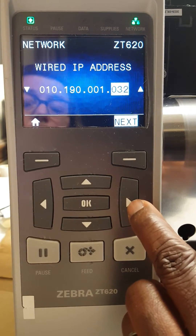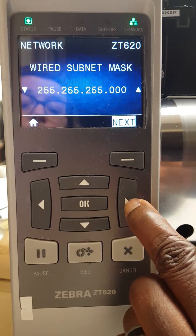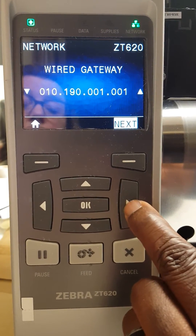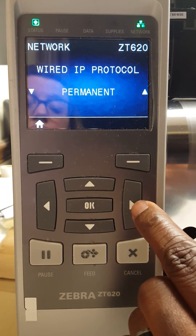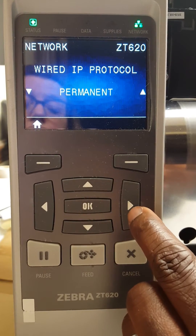Use the right arrow to check the subnet mask — looks good. Wired gateway looks good. Make sure this says permanent and not DHCP, since we are giving this a static IP address. That looks good.